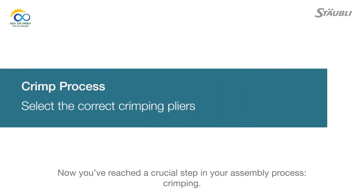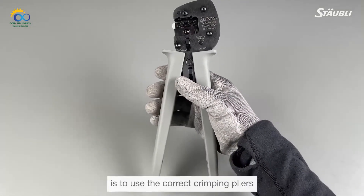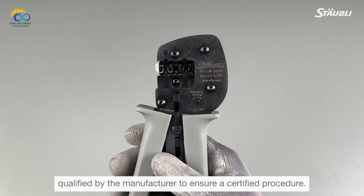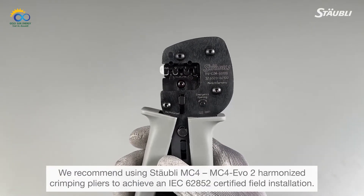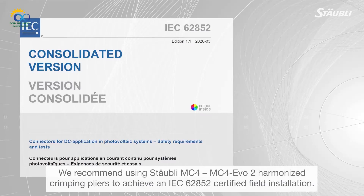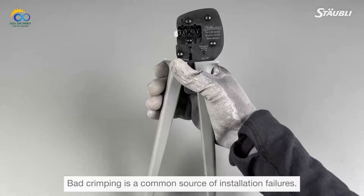Now you've reached a crucial step in your assembly process: crimping. A fundamental consideration at this point is to use the correct crimping pliers qualified by the manufacturer to ensure a certified procedure. We recommend using the Stäubli MC4 EVO II harmonized crimping pliers to achieve an IEC 62852 certified field installation. Pay close attention — bad crimping is a common source of installation failures.